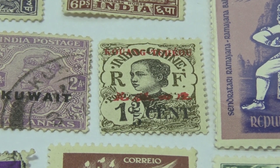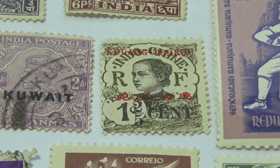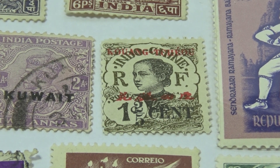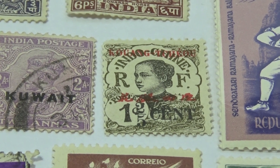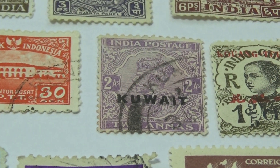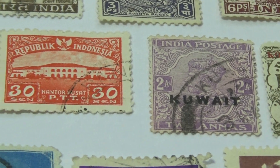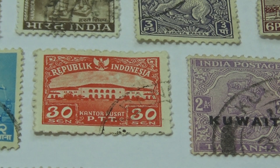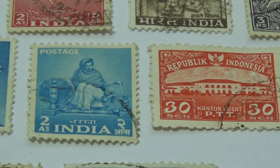Now we have the one-cent here. And we have a two, and this stamp visited Kuwait. Beautiful condition — had a couple of these. Very nice. Then a two.